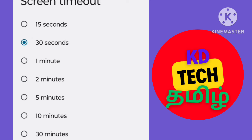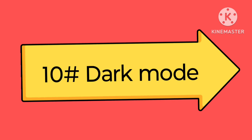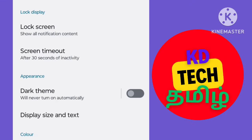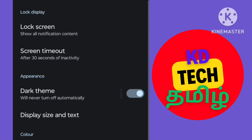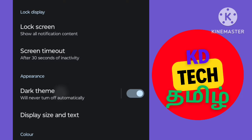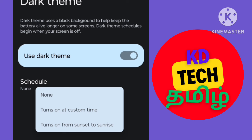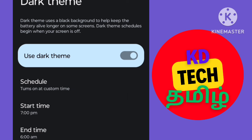If you want to use the battery available, click the screen timeout. Let's see the dark mode — you can display the dark mode by clicking the dark theme. You can set a custom time. At 7 PM, we can set the dark mode. You can use battery usage with dark mode enabled.